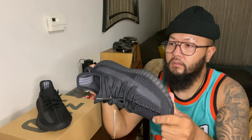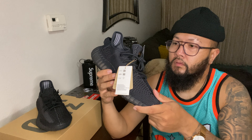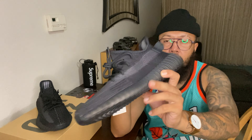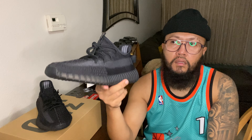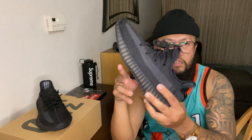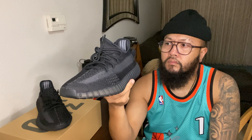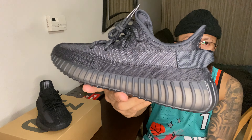I like these - I'm keeping these for sure. Let me know in the comments what you guys think of these 350s. This actually came out again on Yeezy Day a couple weeks ago through the Yeezy Mafia website, because I didn't see these on Confirmed that day.